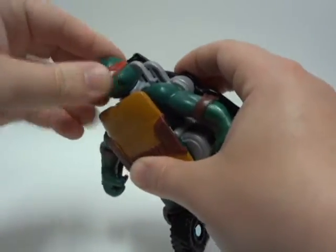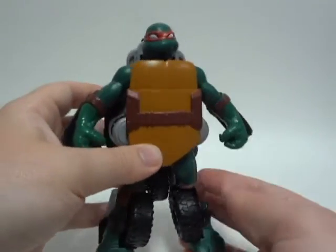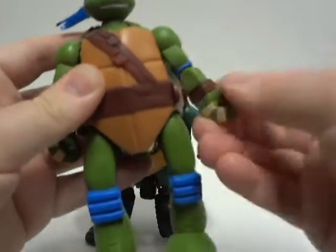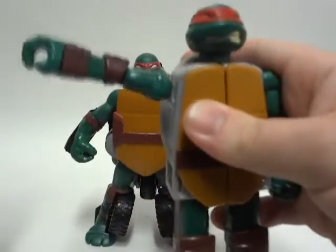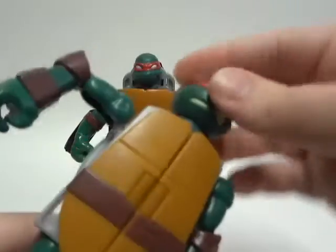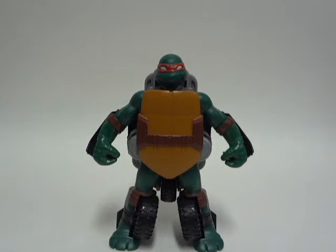There is no major articulation — pretty much no articulation really — because it's a one-step. For one-steps, there is no actual articulation. Compared to Leonardo, there's articulation in the wrist, arms, legs, ankle, knees, and head — that guy has great articulation. And Weapons Mutations Raphael also has articulation. But this Twist and Mutate Raphael? Just the wrist, elbows — no, nothing there. The head does not move. So very lackluster articulation. When it comes down to certain types of transformations, you're going to pretty much sacrifice something, and that is the articulation that was sacrificed.